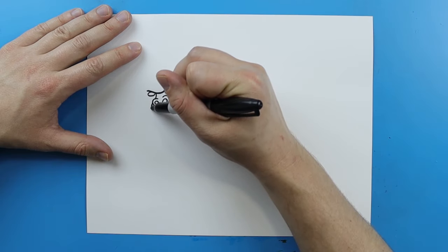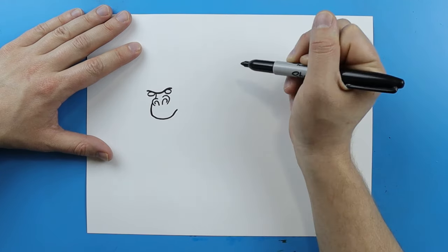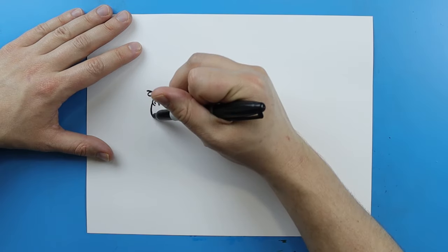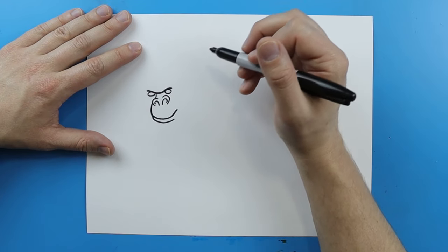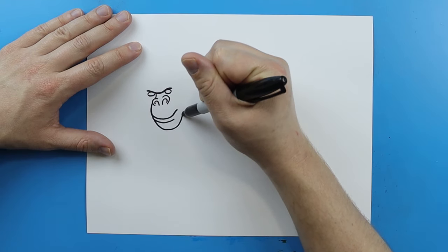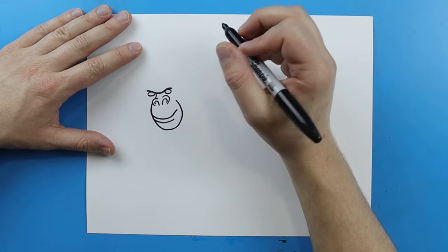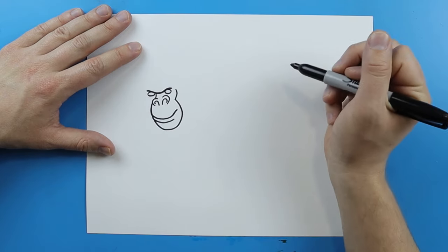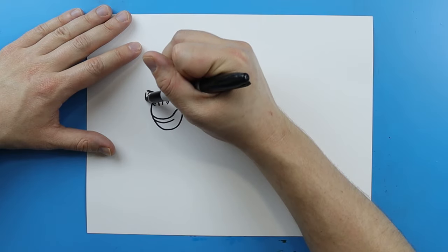Then starting here, I'm going to make a line that's just going to kind of curve down, go around, and then right up to here. I'm going to add another little line that just kind of curves right around here for the lip. And then for the chin, I'm going to make a line that just kind of curves down, and then curve in like this. Then I'm going to take this line and bring it up, and add a little curved line on this side.